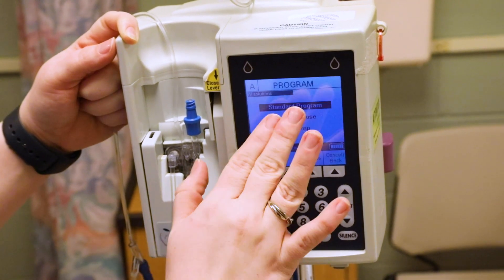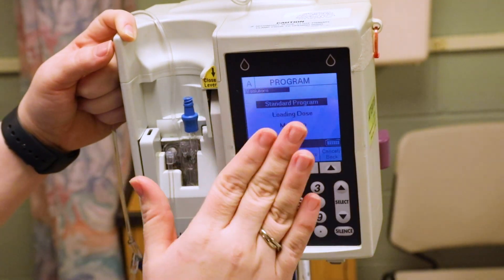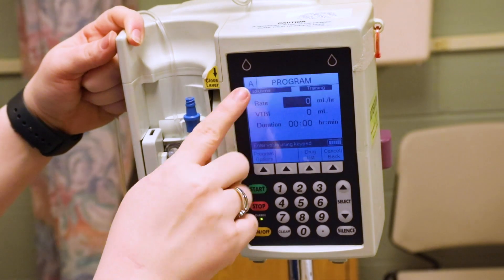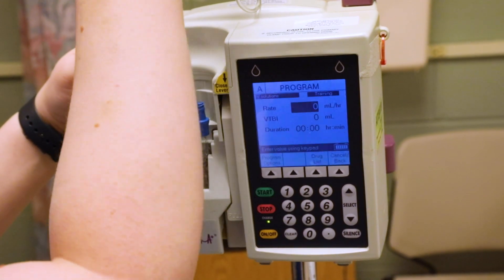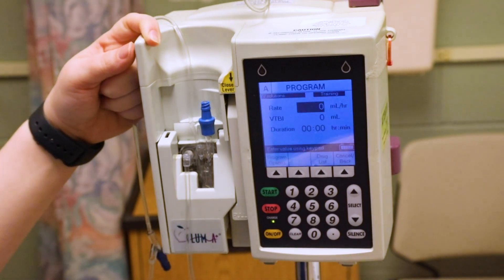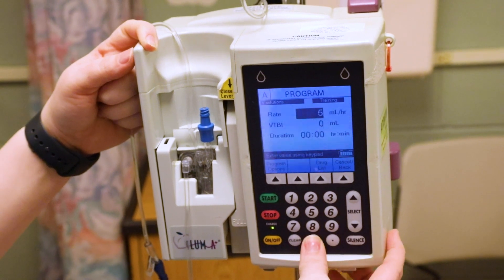We want a standard program — loading dose and multi-step are more advanced and not needed right now. Click 'choose.' Up here it confirms the medication selected, in this case IV solutions. Now look at your order — let's say the order says 50 milliliters an hour, so type in 50.